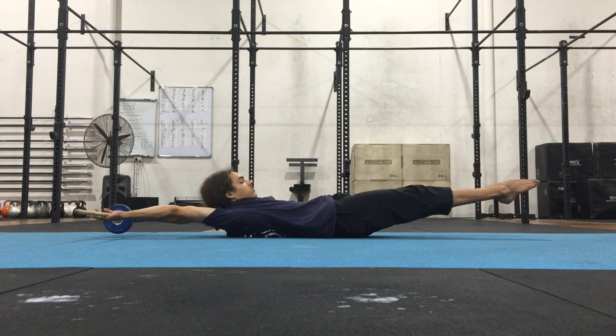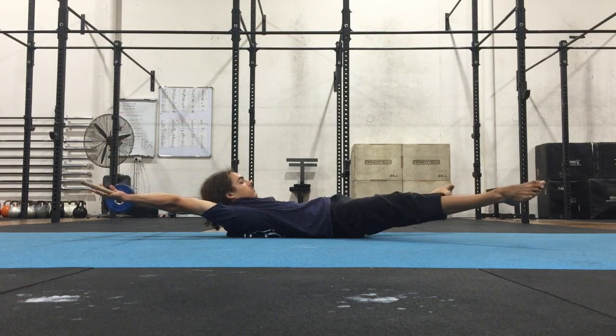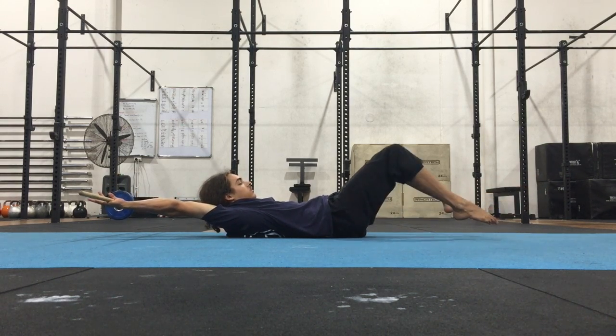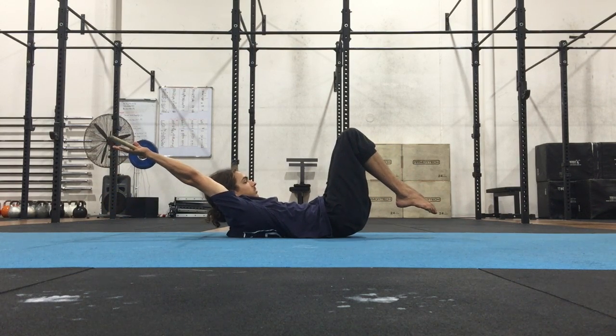Those are the different progressions. Straight is the hardest progression, then straddle, and then tuck but open. And then closing that tuck — that's when I'll move the stick up.